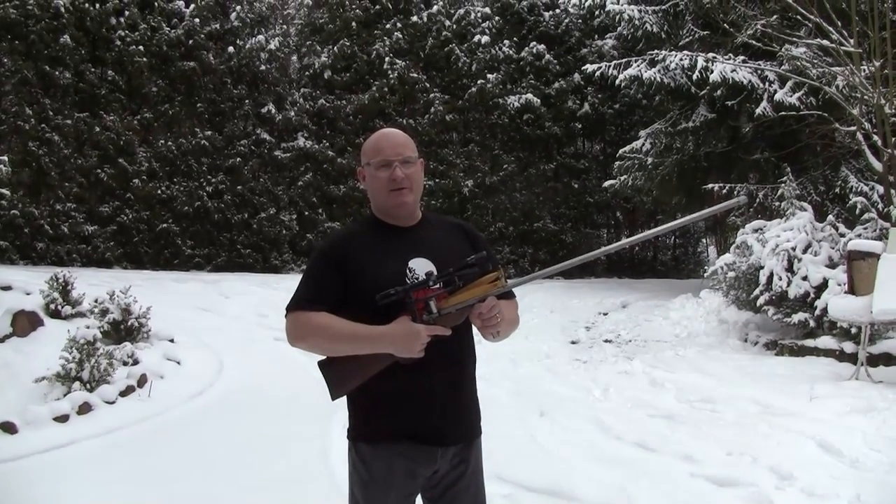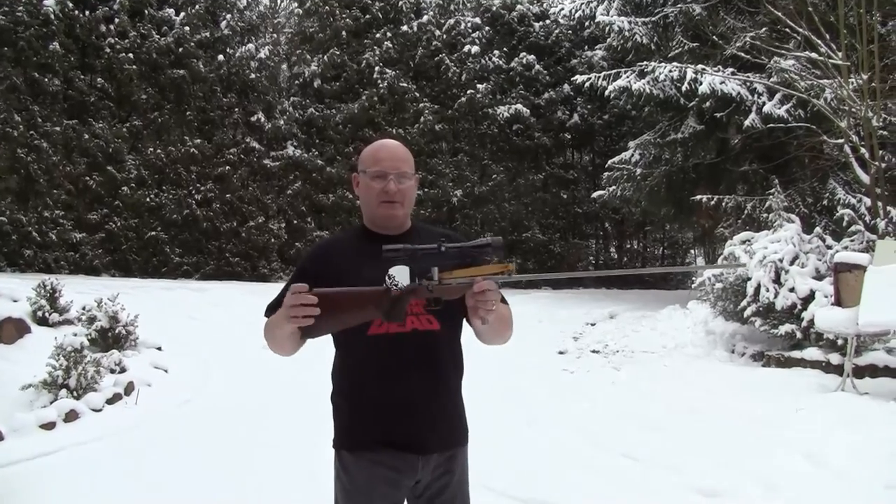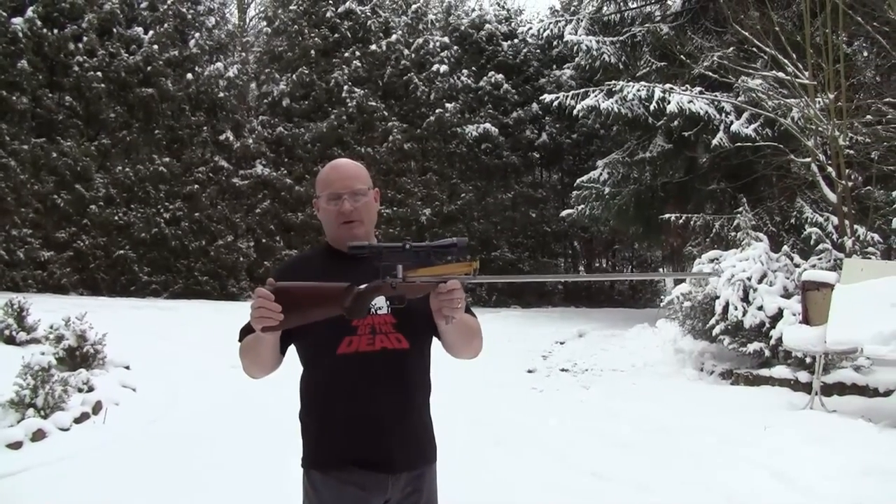Hello and welcome to the slingshot channel. Today we want to revisit a slingshot crossbow as a survival weapon.